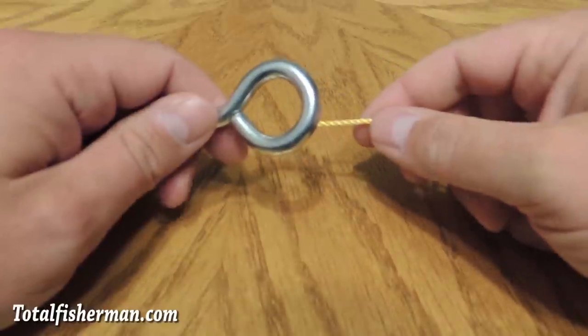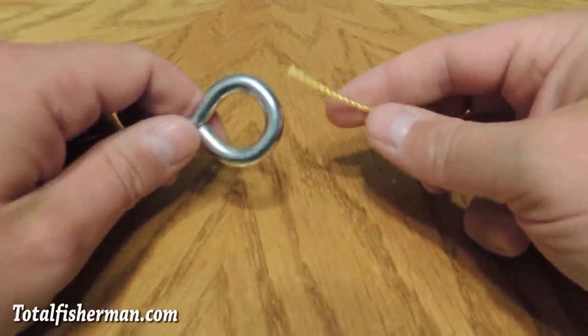Hi there, I'm Kevin Newell for Totalfisherman.com. Today I'm going to show you how to tie a uni knot.